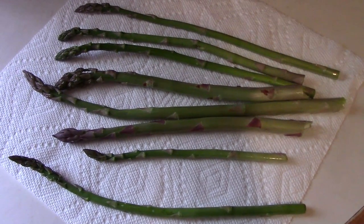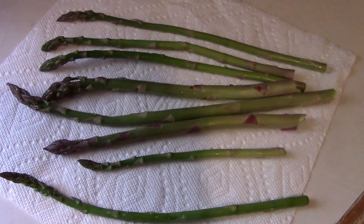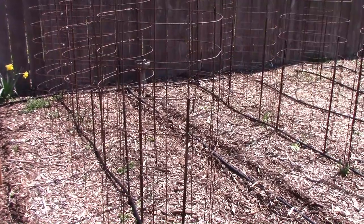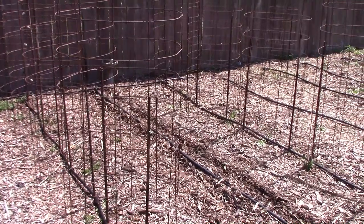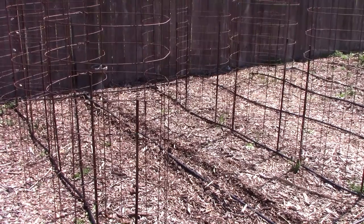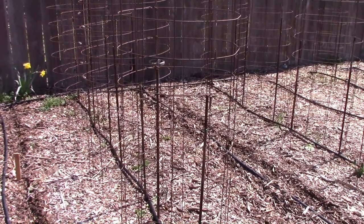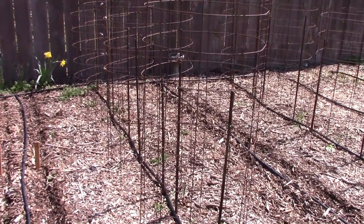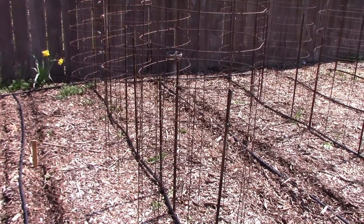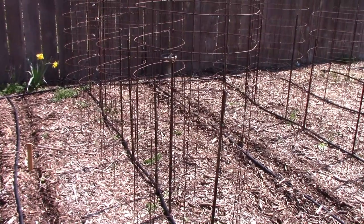The first fresh homegrown food we got to eat this year was asparagus, and it sure was good. What you see here are the tomato cages that I use to grow indeterminate tomatoes in, and since I'm not growing indeterminate tomatoes this year, I'm going to use these to grow vertically with several vegetables. I'll fill you in on what I plan to grow in these cages as we get closer to planting time.